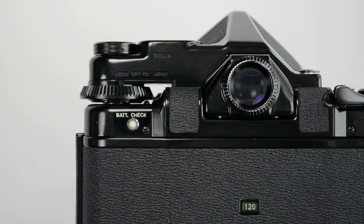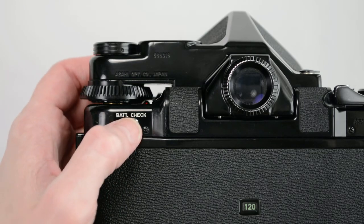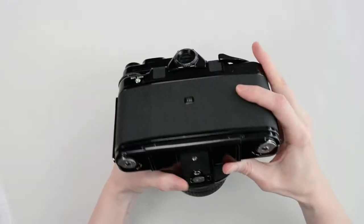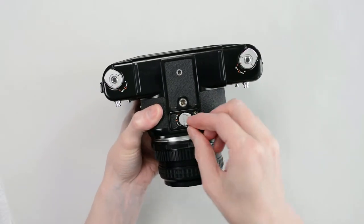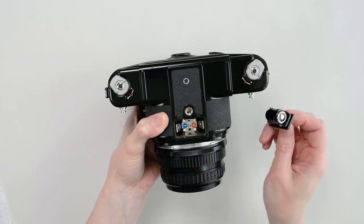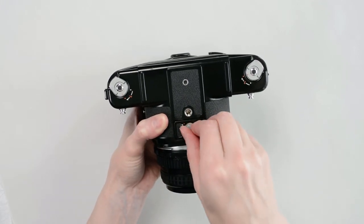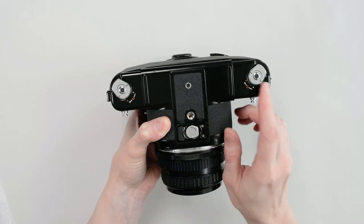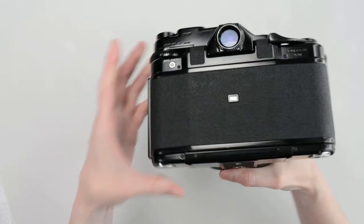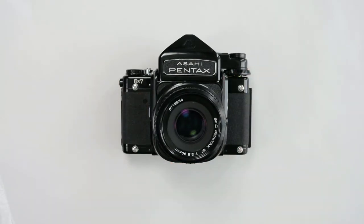On the back of the camera, you will find the battery test button. The indicator light is on the top left, but it may be obscured if you use this type of finder. The battery compartment is on the bottom — lift the tab and rotate to remove. It's important to always have a spare battery because the shutter is electronically controlled; if your battery fails, the shutter will not function. On the bottom, you will also see two film retaining knobs, which we'll look at more closely in my next video on loading film and making exposures.